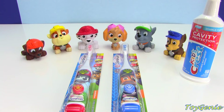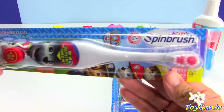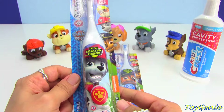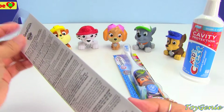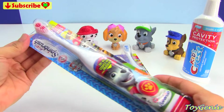Hey guys, this is Toy Genie here, and today we have two Paw Patrol toothbrushes. They're actually called Spin Brush, and they're supposed to spin. We have a Marshall here and a Chase here, and let's open it up and check it out.